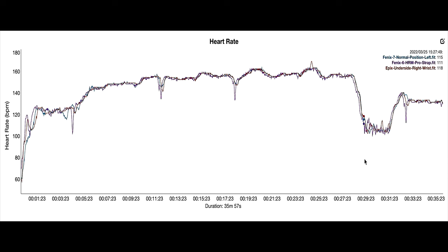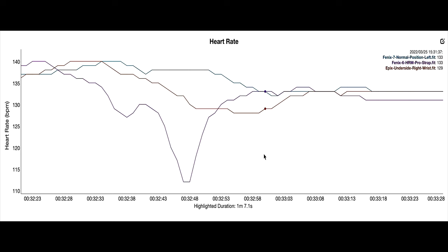This is where we walked for a bit at the end when Victoria was completely shattered, and then we got back up to jogging again. We've got another little heart rate dip here where the chest strap goes down, but the other two optical watches just stay where they are.